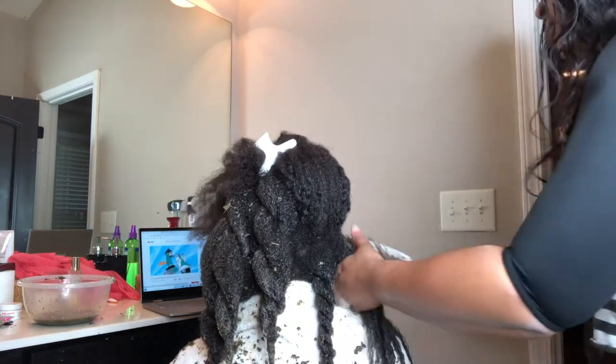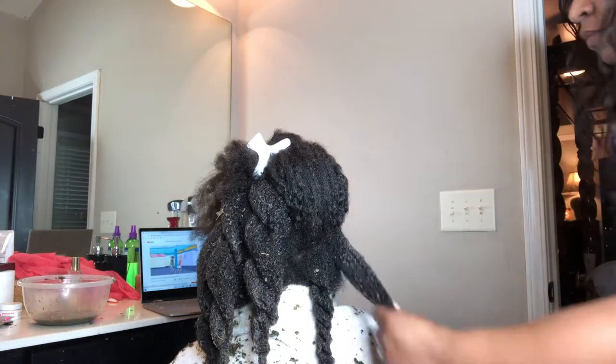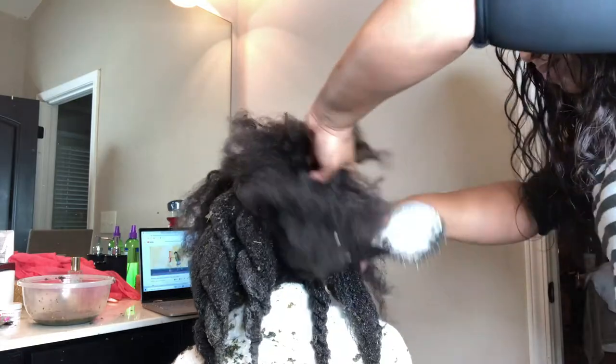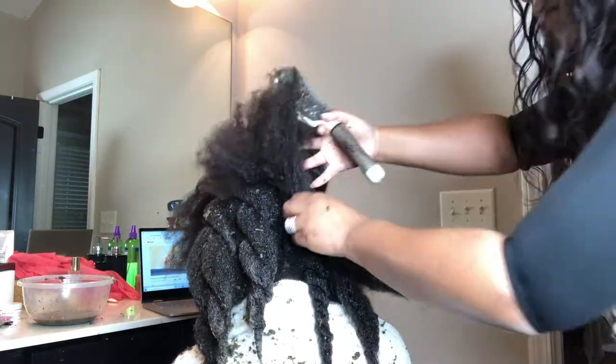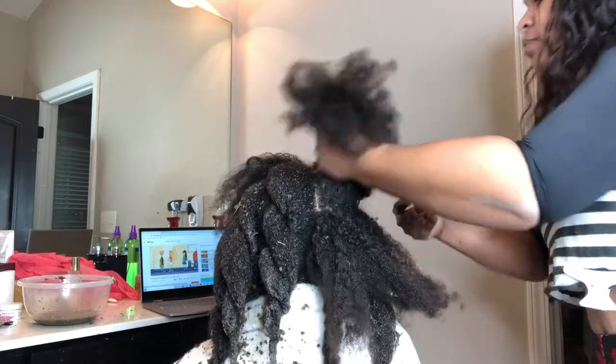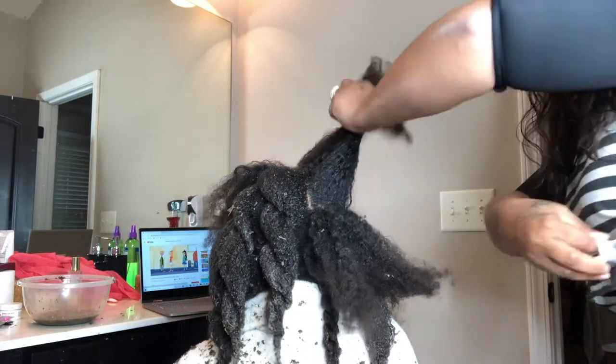She has very thick hair. You can get it with just the herbs where you mix it yourself, or you can get the gel which is extremely thick, or you can get the spray bottle — and they all work the same. I love it.